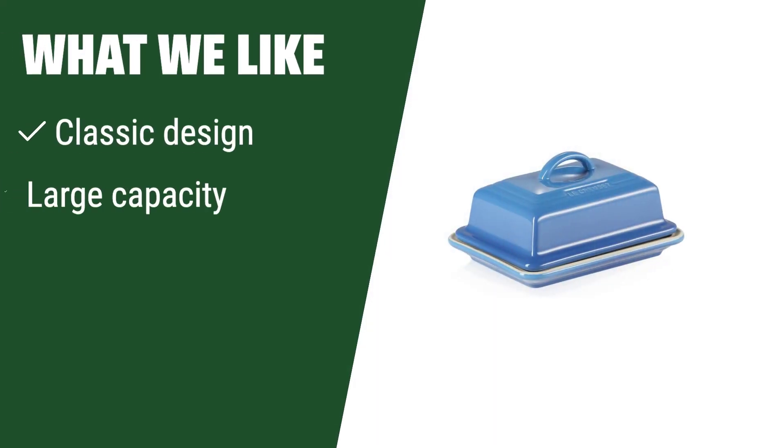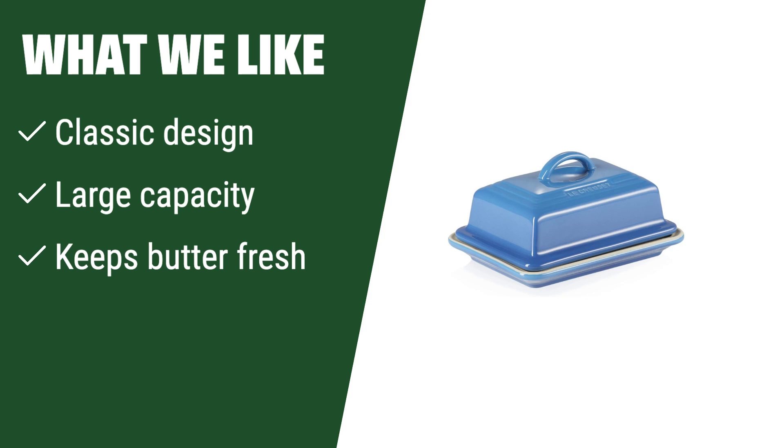What we like: If you are looking for an ample, heirloom dish that keeps your butter fresh and has a classic design, this European butter dish is the perfect choice for you. Its large capacity ensures you always have enough butter on hand.